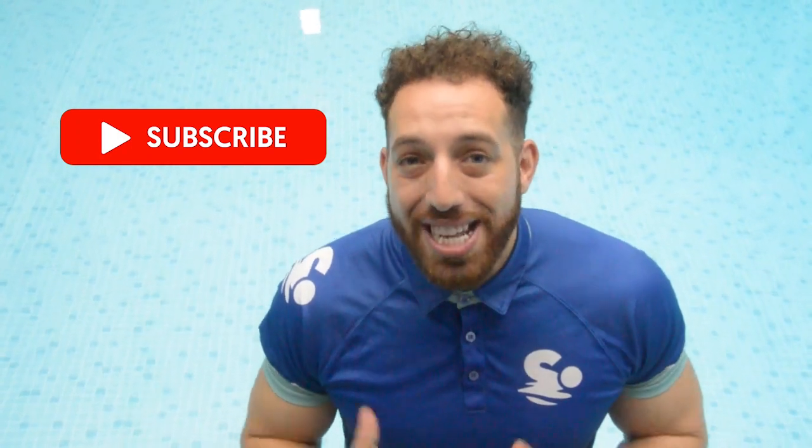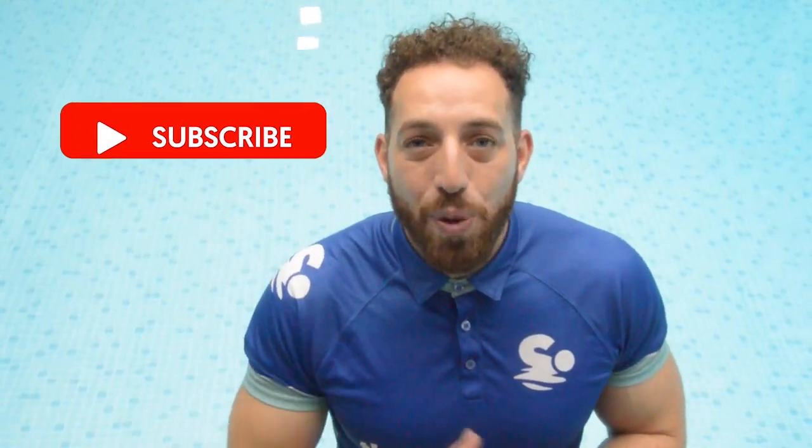I want to be your go-to guide for all your swimming needs. If you haven't already, make sure you click subscribe. In today's video I'm going to show you eight ways that you can learn how to swim, whether you're a child wanting to learn, a parent wanting to teach a child, or a teacher wanting to teach others.